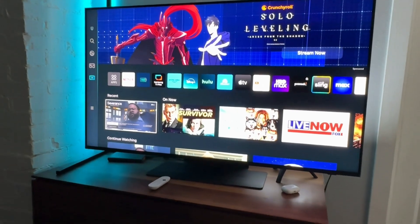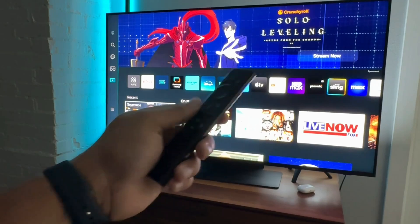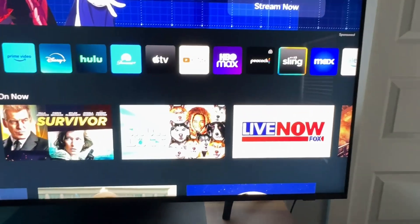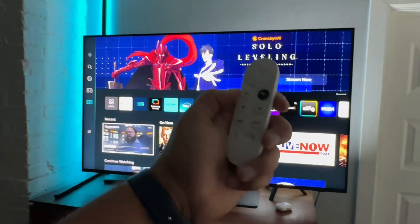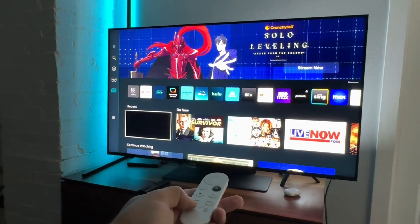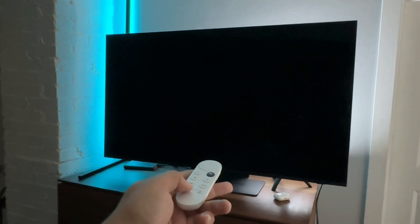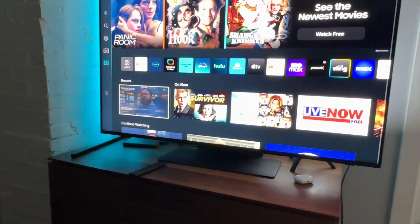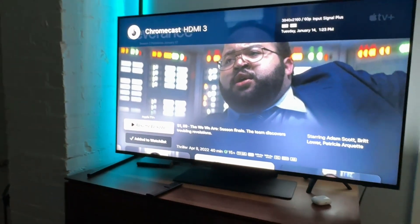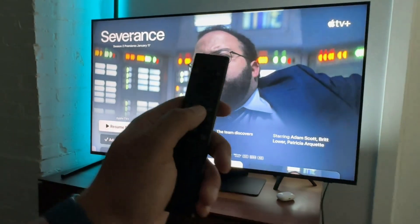The HDMI CEC settings are really important because they allow us to control multiple devices connected to the TV with one single remote. It also allows devices like a Chromecast to control the TV — so I can turn off the TV with the Chromecast remote and turn it back on, which is pretty cool and honestly just a valuable feature. So let's go through how to turn this on.